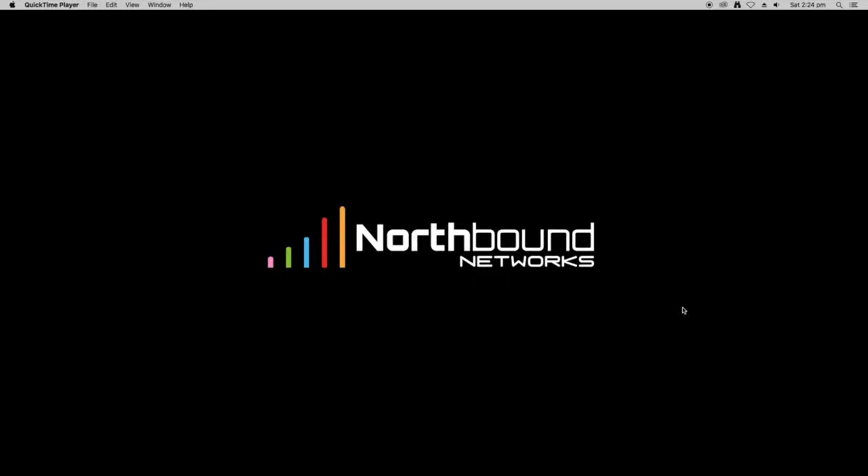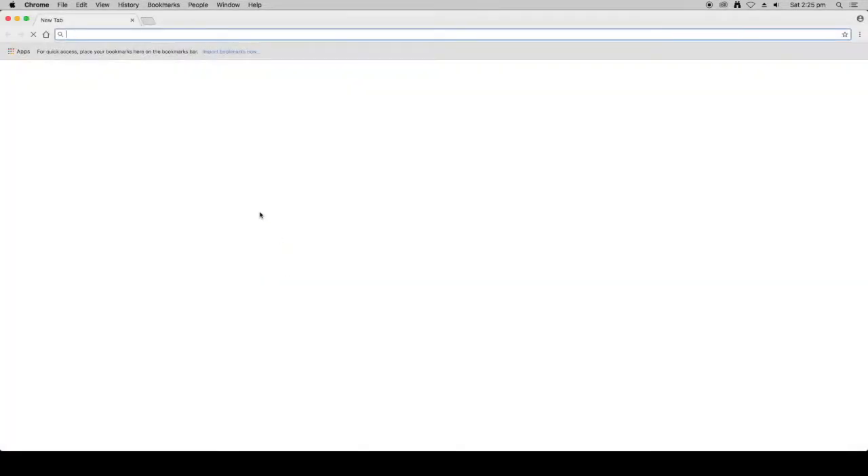Hi everyone, Paul Zaner from Northbound Networks here. In this video I would like to walk you through the basic setup of the Zodiac WX, including connecting it to your network, logging into the admin interface, and configuring the network settings. The first thing we are going to do is get a copy of the quick start guide.